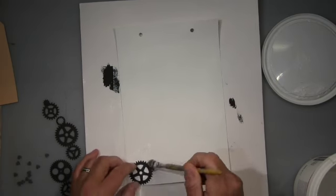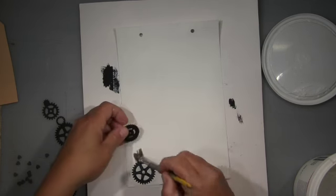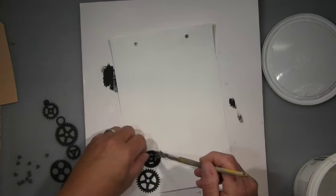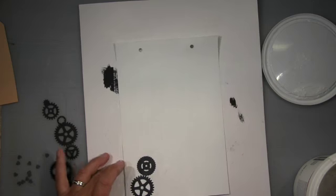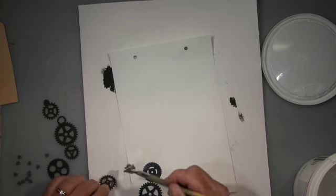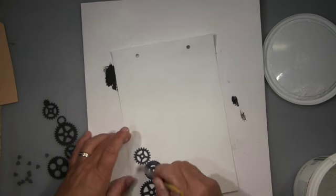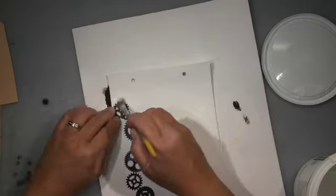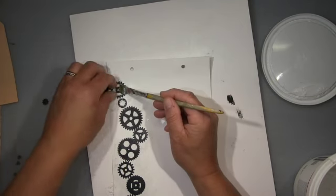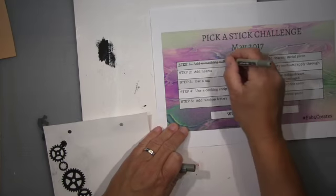The first step is add something metallic. You always have a wild card — when you don't like a step you can swap it. So that's what I did. I swapped it for the wild card which was 'add gears,' and that's what I do. I have a lot of dies for gears and always have some laying around from projects where I didn't use them all. I'm adhering them here with gel medium all the way up. That's my first step.